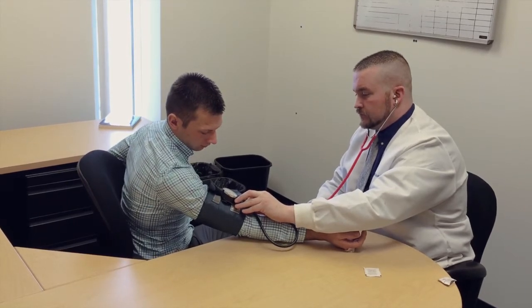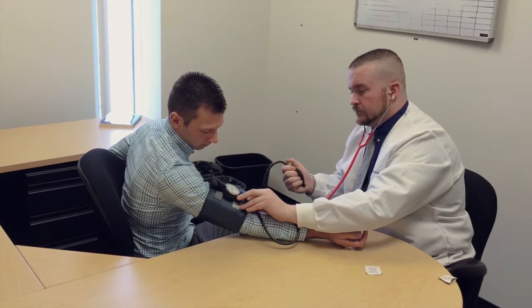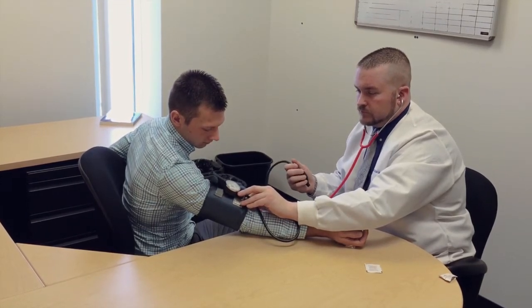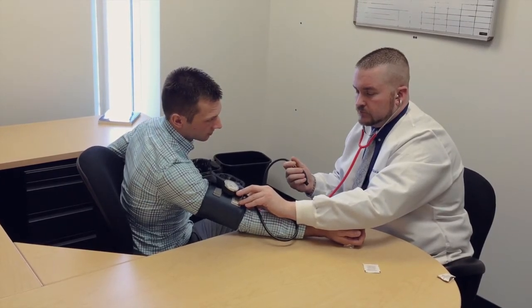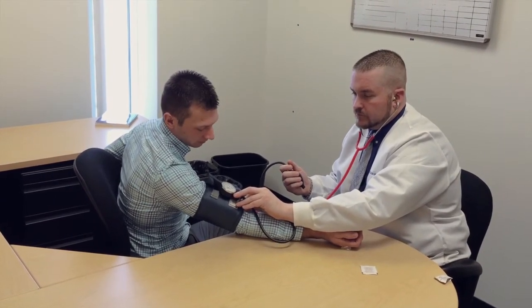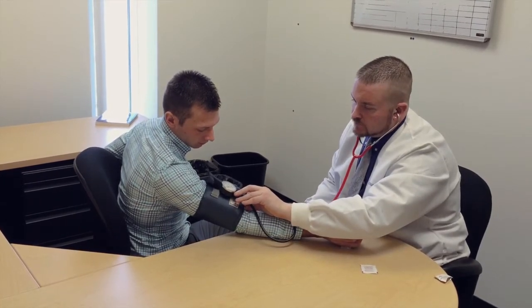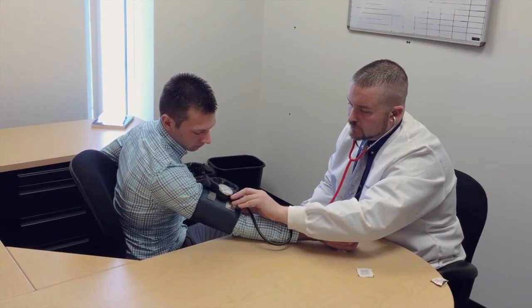Inflate the cuff and begin pumping as you listen to the pulse sounds. When the BP cuff is inflated enough to stop blood flow, you should hear no sounds through the stethoscope. The gauge should read 30 to 40 above the person's normal BP reading. If this value is unknown, you can inflate the cuff to 160 to 180. If pulse sounds are heard right away, inflate to a higher pressure.